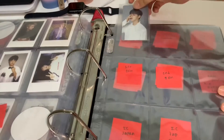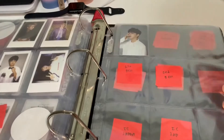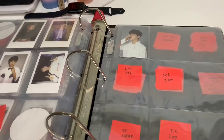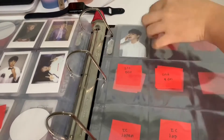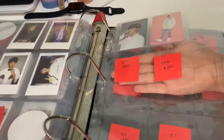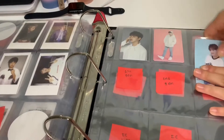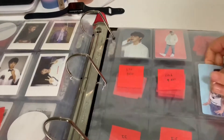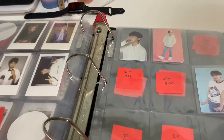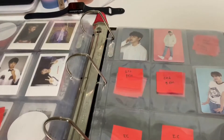These are official merch cards, just not album-related per se. Here we have the second fan meeting. Hoshi's first and second gen photocards are coming, so that will be filled in soon. Then for Season's Greetings, I did order Hoshi's set for 2020 as well.